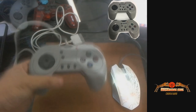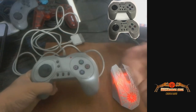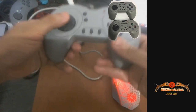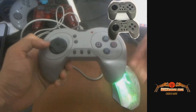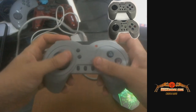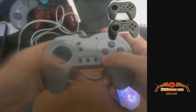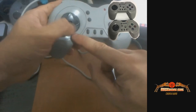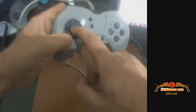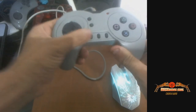Defeitos que pra certos jogos são uma qualidade, e pra certos jogos a qualidade se torna defeito. Por exemplo: jogos de luta. Esse controle é horrível para jogos de luta — tipo Street Fighter, King of Fighters. É horrível. Testei ele no KOF 97, 98 e no Street Fighter. Achei horroroso, porque ele não tem um eixo, não tem esse pino central que ajuda a fazer os movimentos circulares pra poder mandar magia.